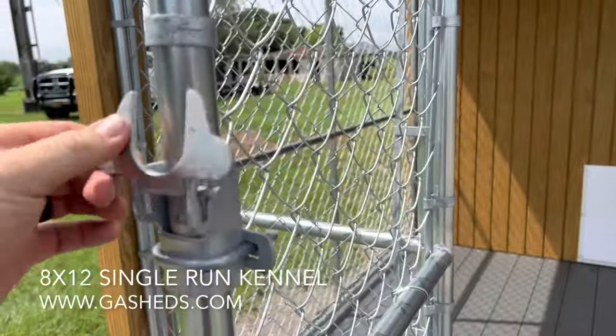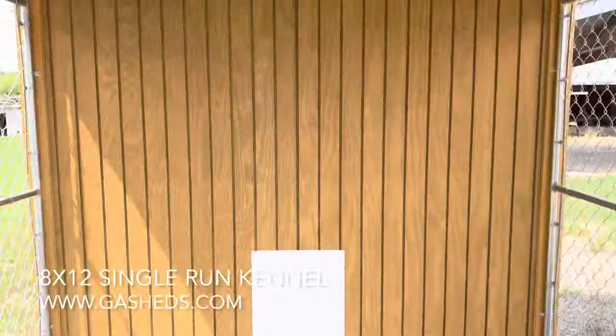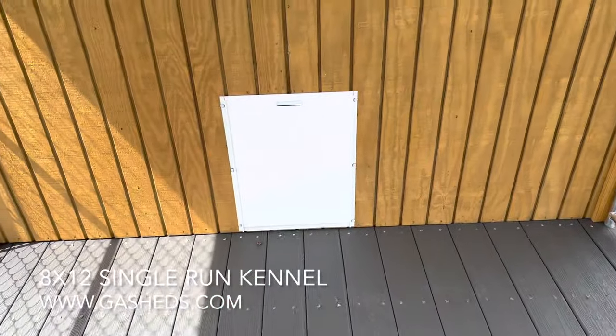There's a door right here with a little latch, and inside is an eight-by-eight single run. You've got composite Trex board flooring out here so you can wash it down easily.